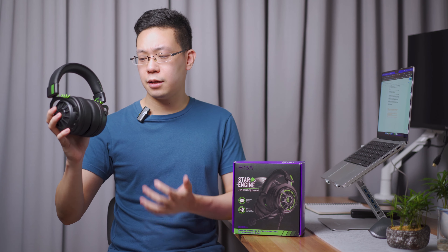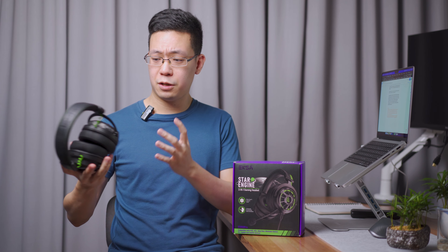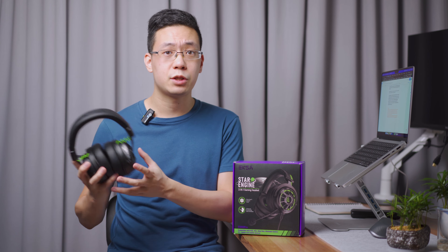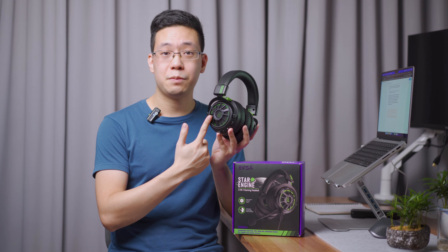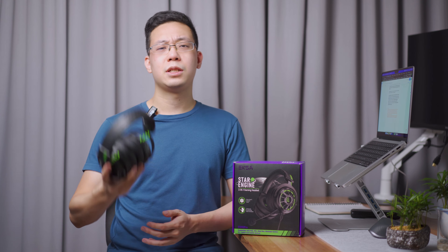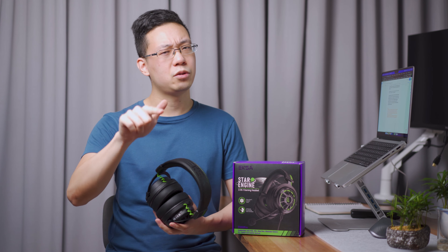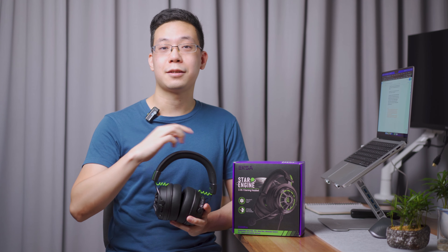Overall, Exus has shown real improvement in build quality — no loose or shaky bits. Future suggestions include making it fully wireless with ANC, low latency, and RGB lighting instead of a single color. Compared to earlier Exus reviews on this channel, this one is recommended. Subscribe to the channel to help unlock more products for review.